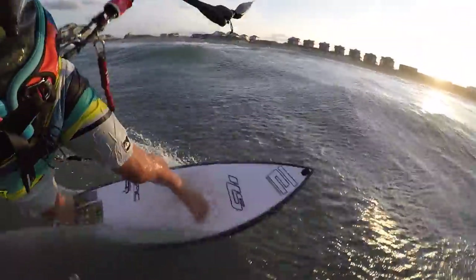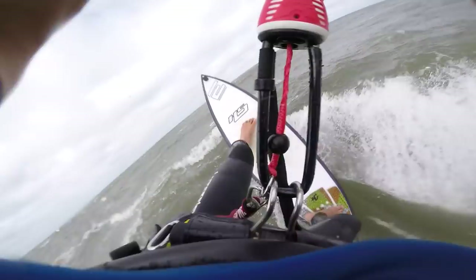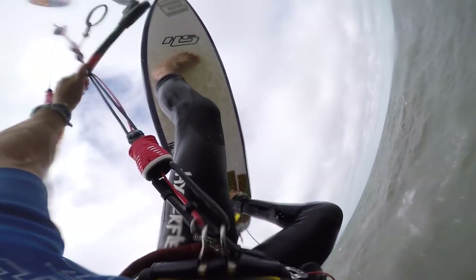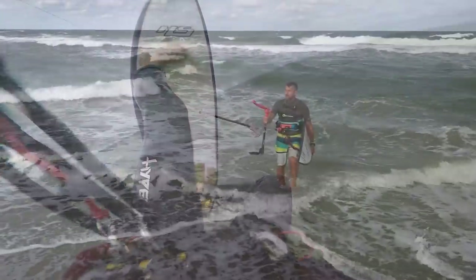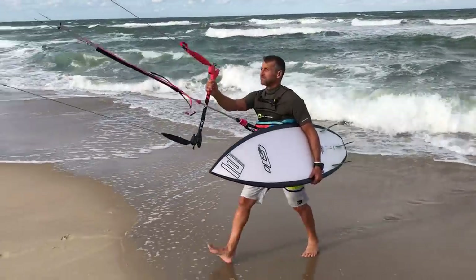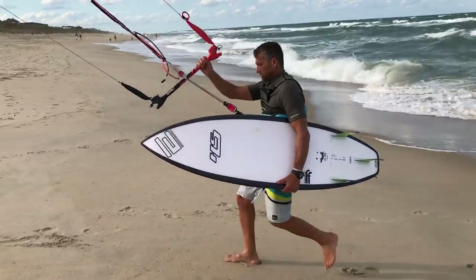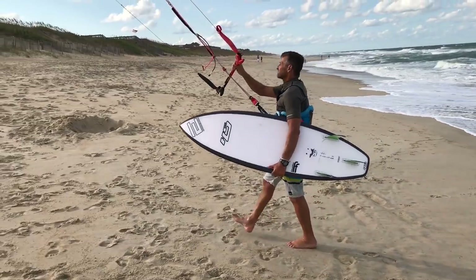So let me take you step by step on how to land your kite by yourself, this time using the middle line — the center line of the kite. But once again, the best way and the safest way to land your kite is with someone else helping you. I would not recommend this way of landing your kite for novice or beginner kiters because it is very tricky and dangerous.